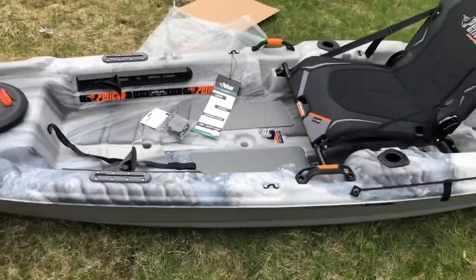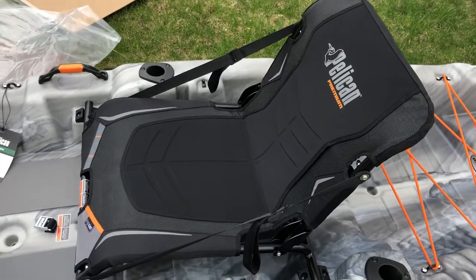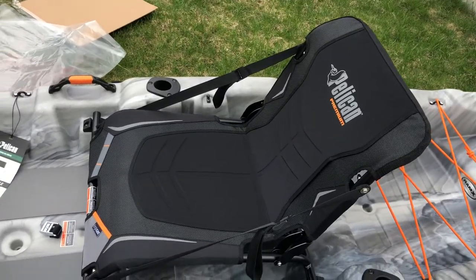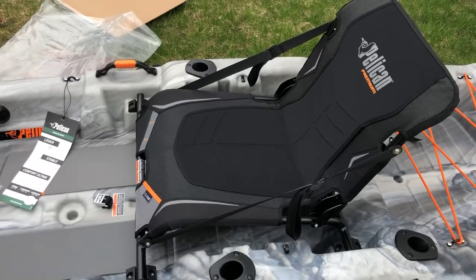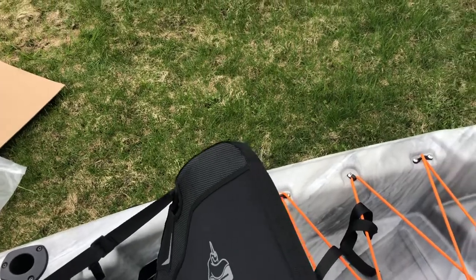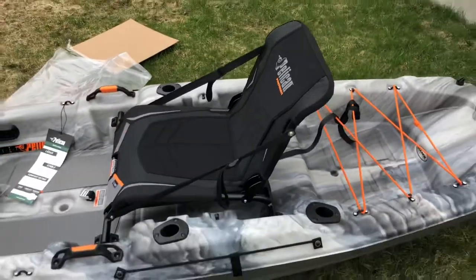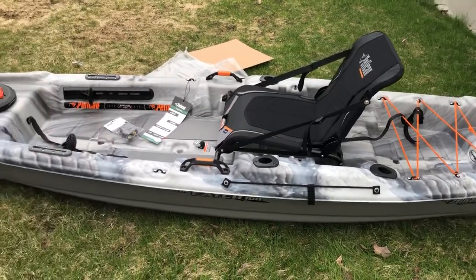This is a 2019 model, and I really can't wait to be on the water with it. As you can see, it's got the new seat. With the new seat, it is really more comfortable than the old one. There's a slight difference — especially for the backrest. On the other one you can feel the metal bar, but this one is just way better.